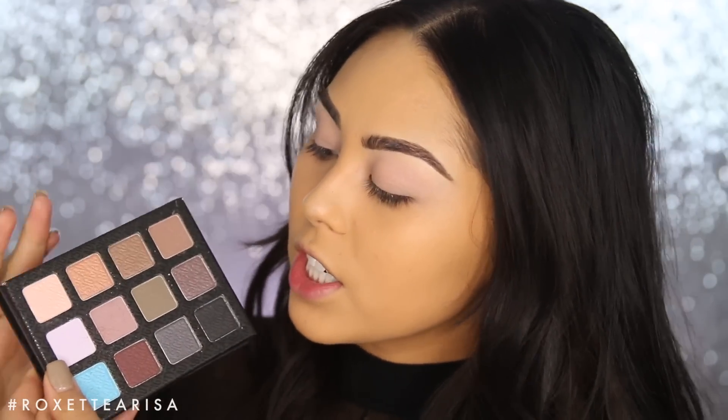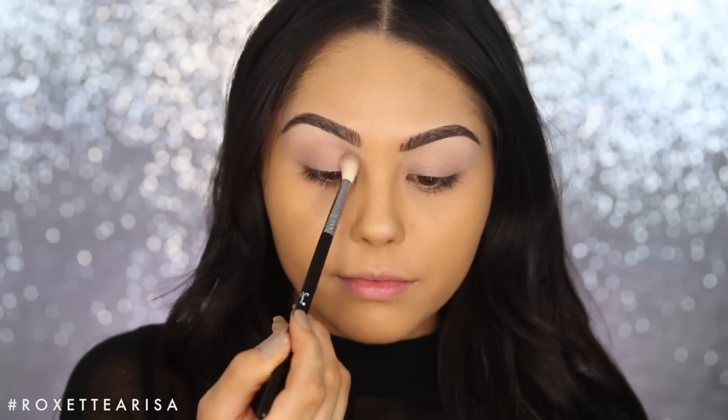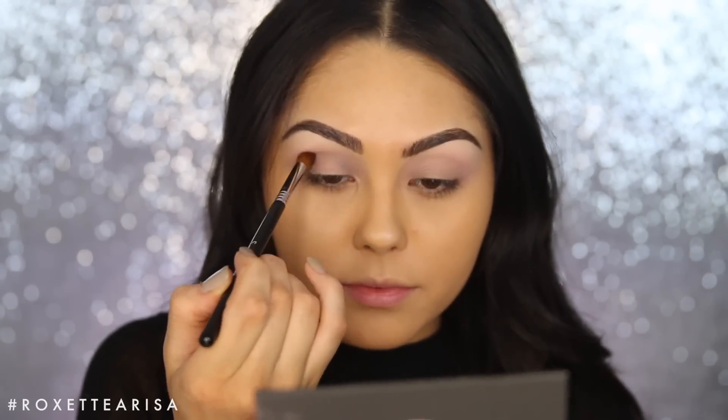I'm gonna keep it pretty cool-toned for this smoky eye because I feel like it's a bit easier to blend black with cool tones. So I'm gonna take this shade called Haze and start to put that into the crease with a Sigma Tapered Blending E35. Next up I want to take this really nice gray tone called Cinders and start to define the crease just a little bit more with a Sigma Firm Blender E44.